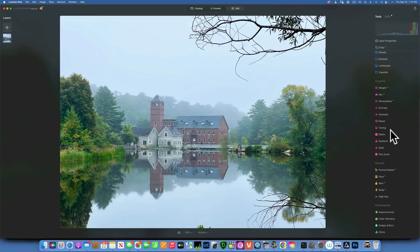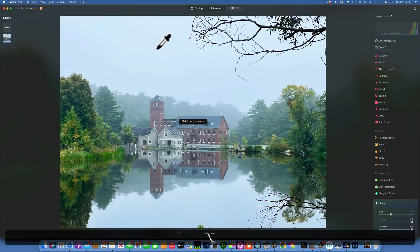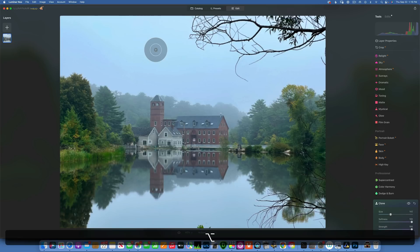I apologize for the background noise — I have construction happening. Open the Clone and Stamp tool. You have size, softness, and strength. For the sky I'll use softness at 100%. The way it works: hold down Option to take a sample from where you want to clone from, then start painting.